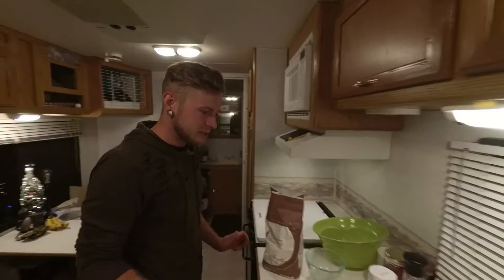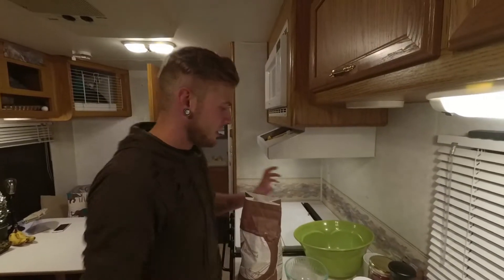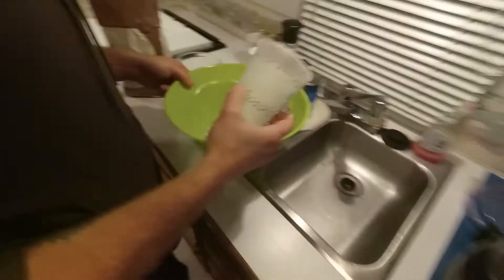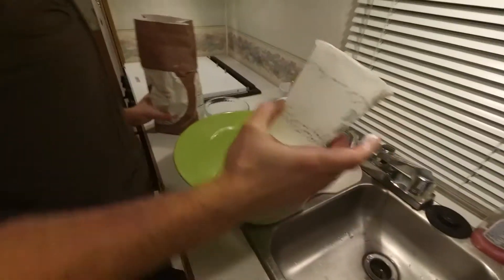So today we are gonna make one of my go-to things which is hummus and roti, which is like an Indian flatbread. This is probably like a cup and a half of flour — I'm not 100% sure.